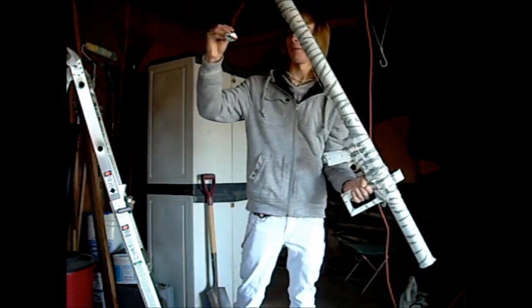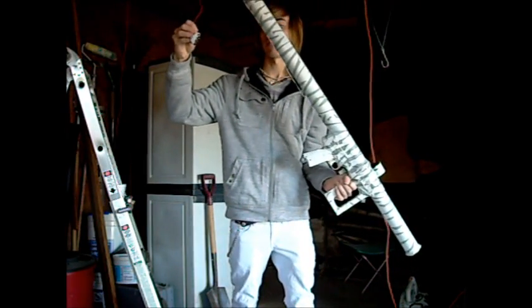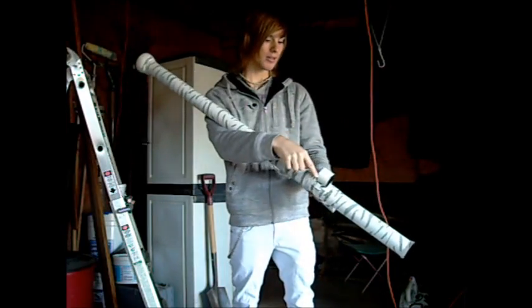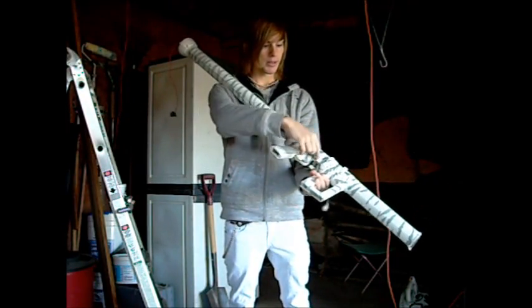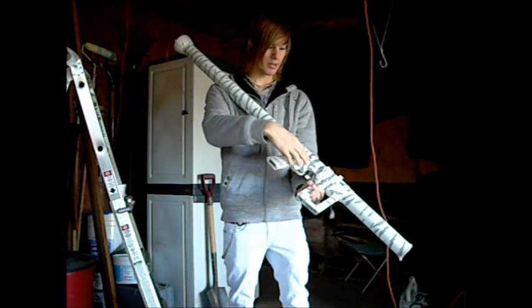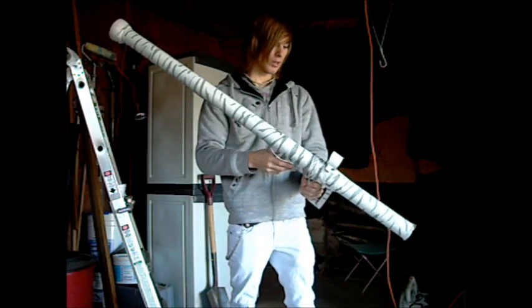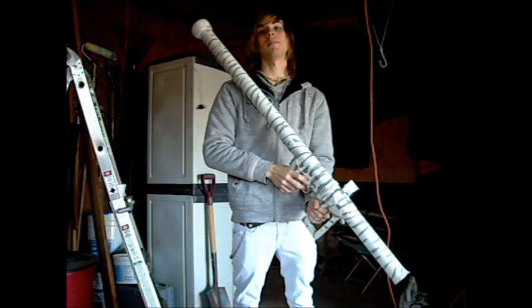Got the guard for the whole ignition thing. Back blast guards, front blast guards. It's actually got a sight. It's got the trigger for the ignition, which is in here, which I taped up. Oh well, it's just a prototype, but it'll do it.